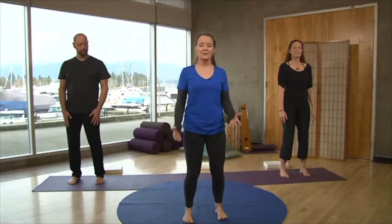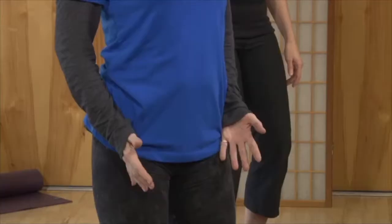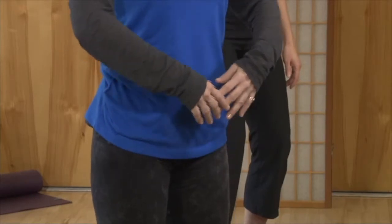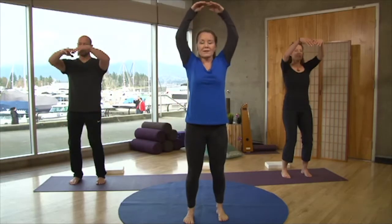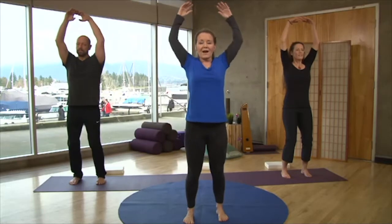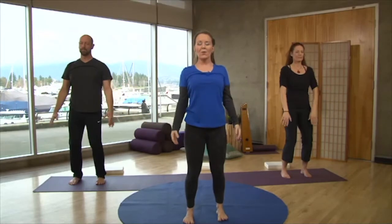The knees are bending, the pelvis is engaged, and the tailbone is slightly tucked under. Once we have that foundation, we can think about lengthening the spine. Let's take our arms up and just feel that lovely lengthening, relaxing the shoulder girdle, the back of the neck — relaxing the whole body.